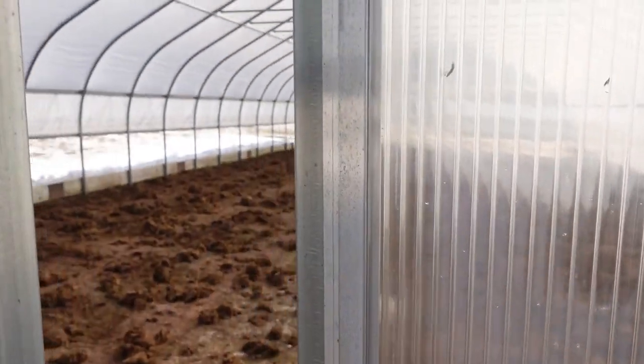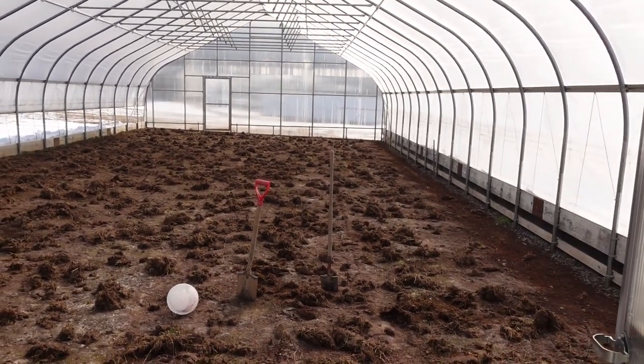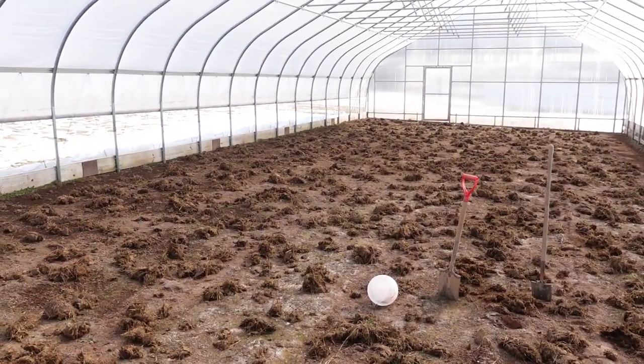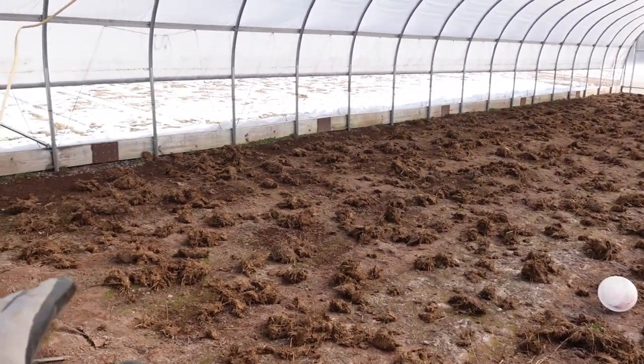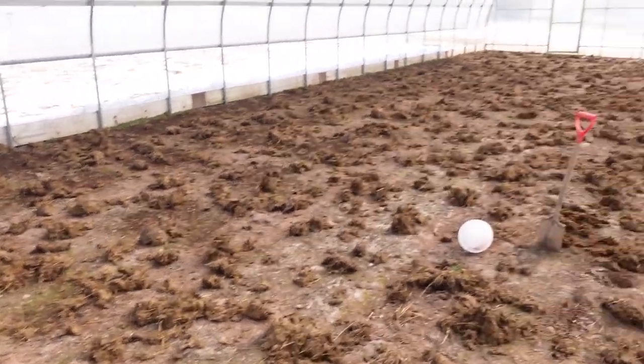Now I'm over here in the high tunnel. If you remember from my previous video how I was spreading the manure in there for nutrients — well, that's been sitting for long enough now that we can break it down with shovels, because it was in pretty big clumps when it was fresh and kind of hard to break apart, but now it should be a little easier. As soon as Frank and Steph are done they're going to come in here and break this up.